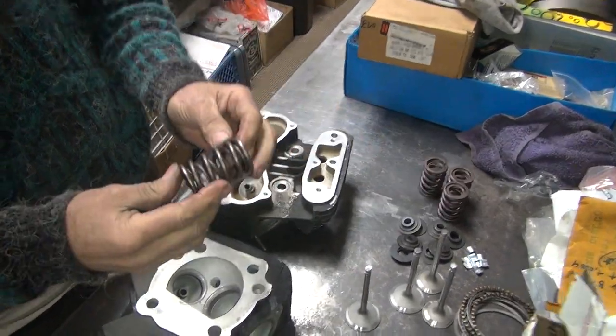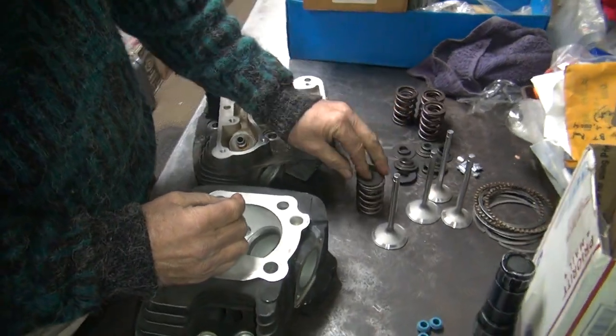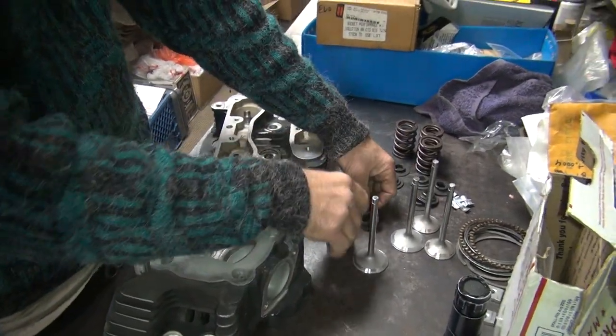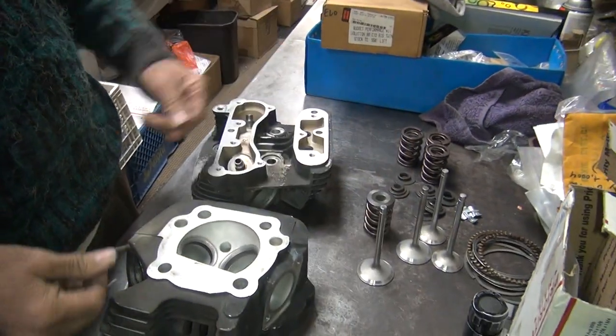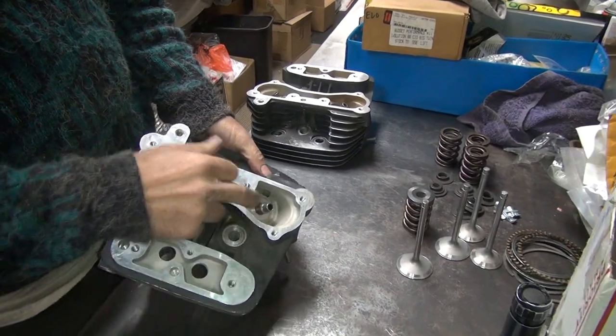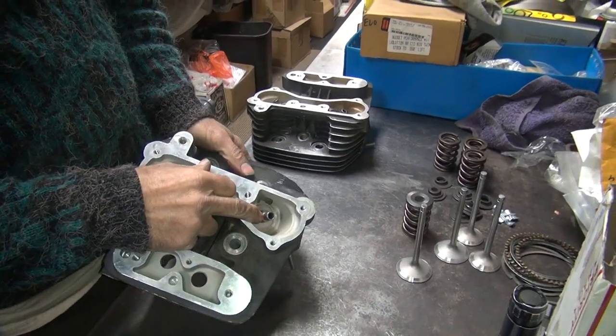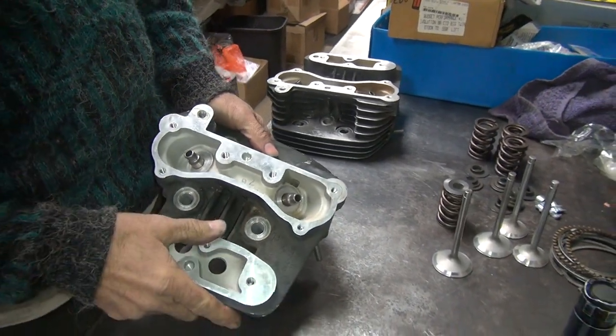We're just going to put some Crane valve springs in here. Down the road you might want to go fast — so there's a Crane spring. Those are stiff. So did we shorten up the guide? Yeah we did. Okay so we shortened these up about 75 thou, so you should have clearance for probably up to 600.